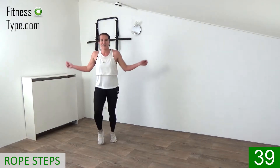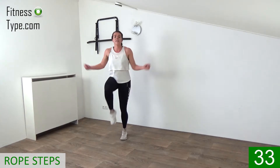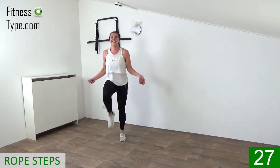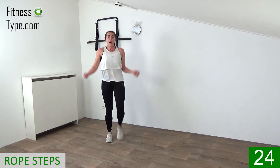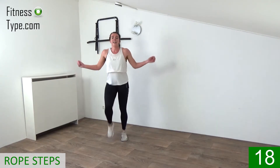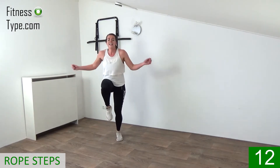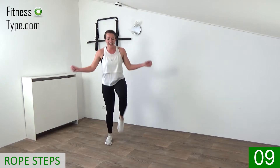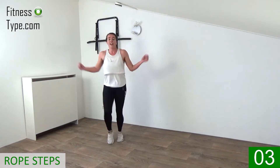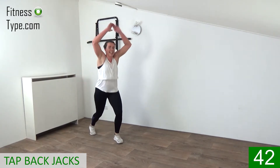Rope steps — come on, lift the knees up, upper body straight, rotate your lower arms. Two more exercises! Lift up the knees with little pulses. Rotate and lift, upper body straight, chest up. Keep bringing the knees up left, right. 15 seconds and then final exercise — tap back jacks. Come on, rotations, lift the knees.